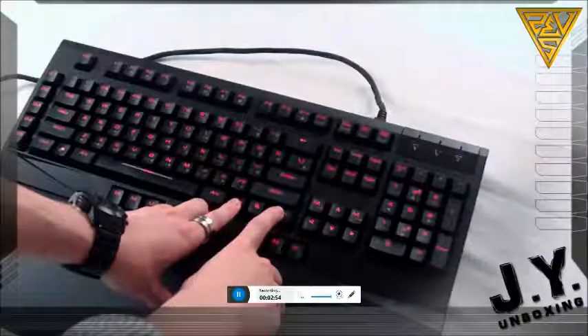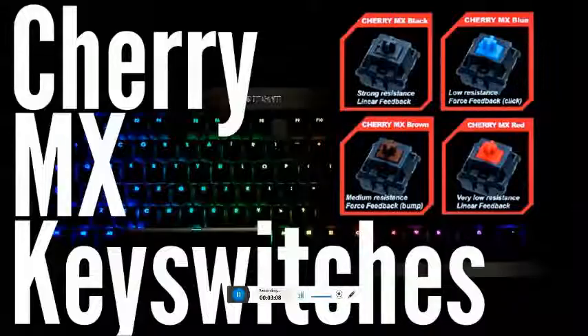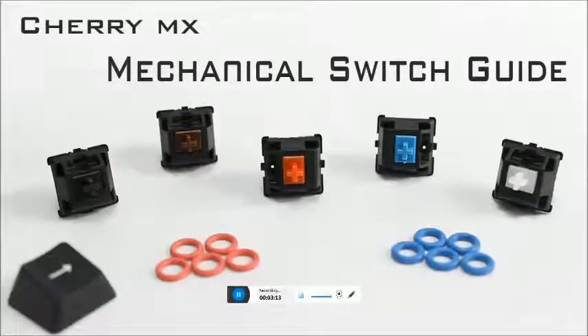HyperX Alloy FPS technical details: weight 1.1 kg, keyboard length 44.2 cm, width 13 cm, height 3.5 cm, keyboard thickness 3.8 cm. USB port 3.0.